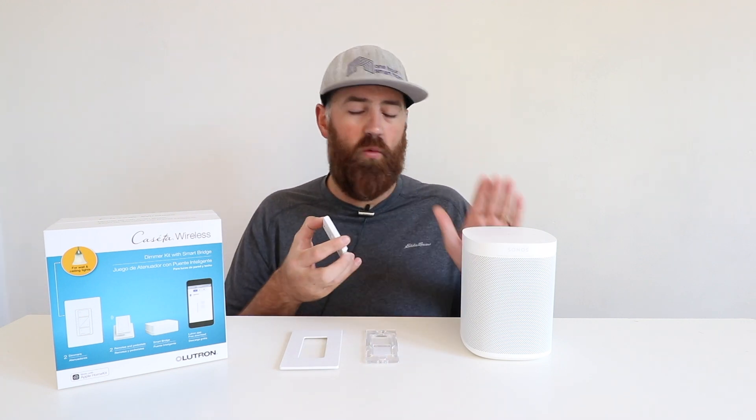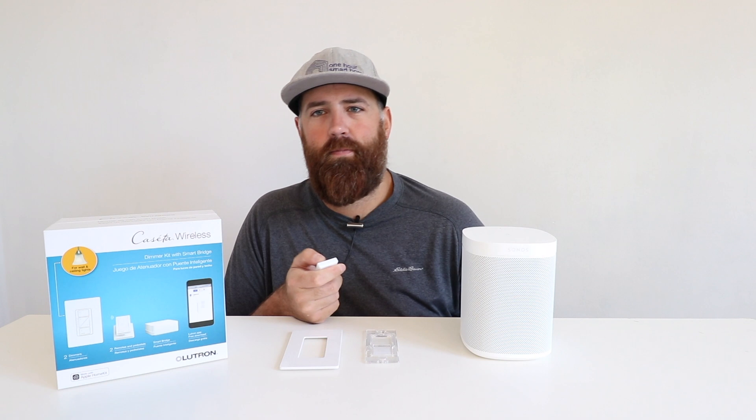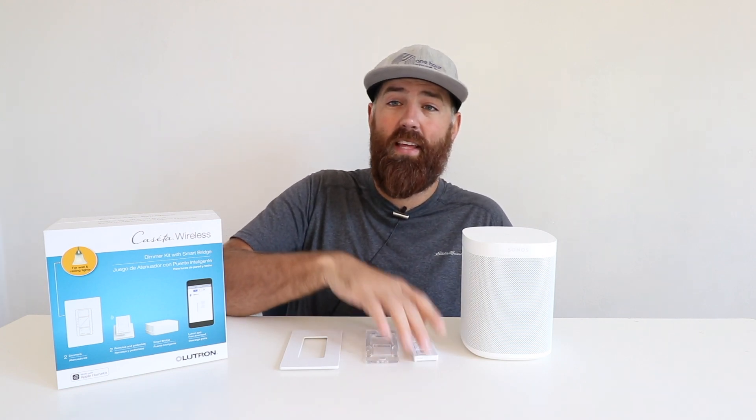So I'm going to show you what you can do with a Sonos remote control right now. We've got our Sonos speaker set up and connected and I've got a remote control right here for Sonos. I just go ahead and press the play button and you can see that I can then jam out with my Sonos system.